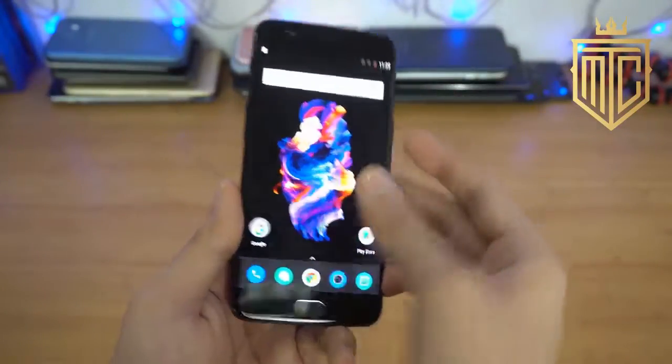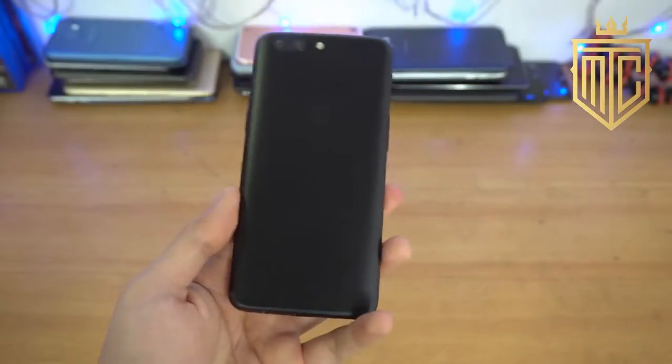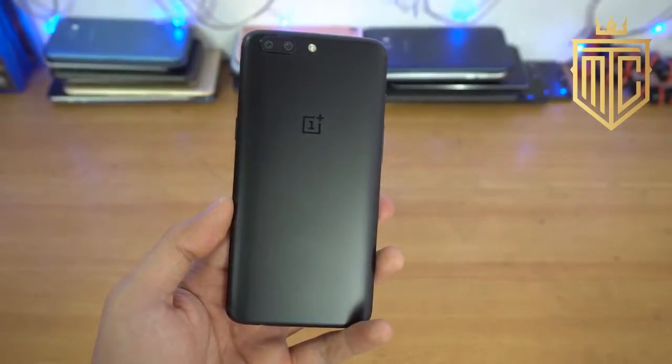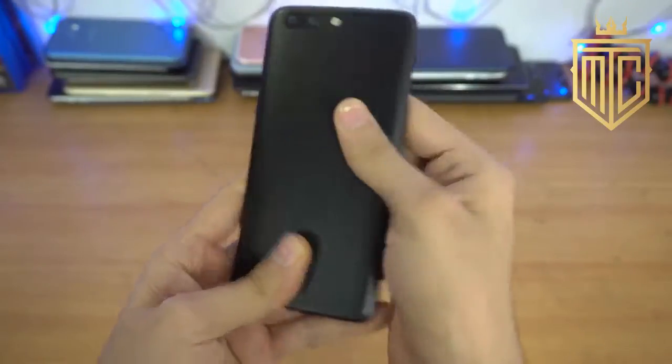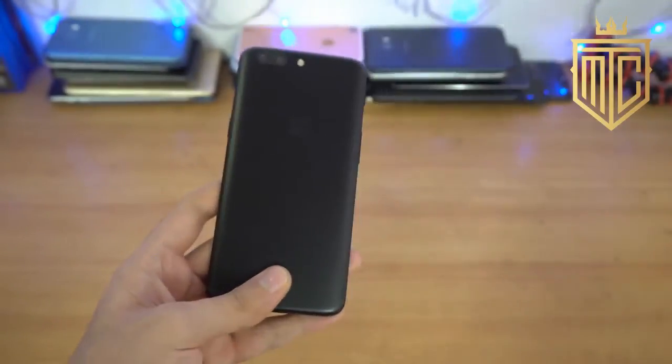So that's the full unboxing and my thoughts on it. I might do a full review after some time, but I will be making a lot of videos — especially battery drain tests that a lot of people have been requesting. Just let me know what videos you guys are most interested in and I'll see you guys in the next one. Peace.